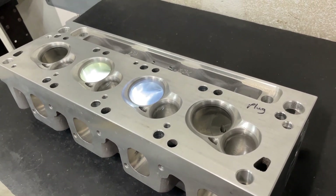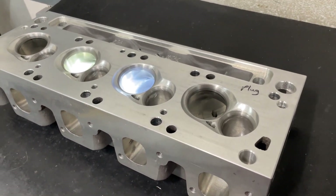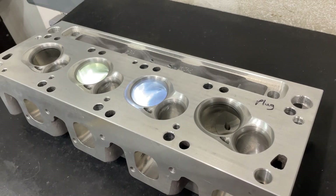I've ported far more Windsor Ford heads than I ever have Clevelands. As a matter of fact, before I started this video, I was thinking had I ever ported a Cleveland head? The answer is yes, only once.